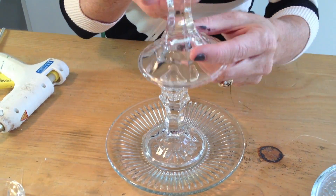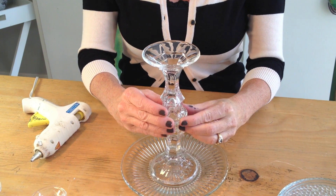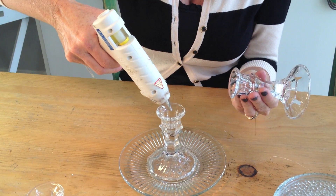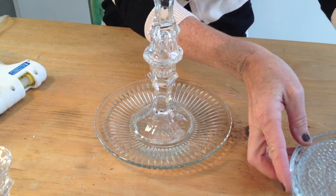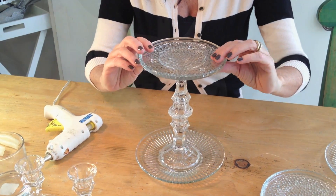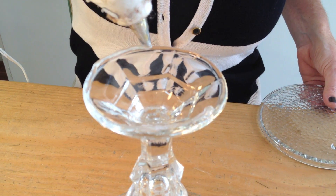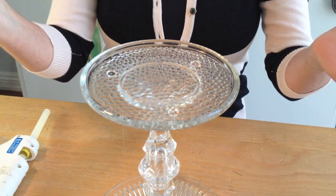Now you're going to take your next candle holder and you're going to flip it upside down and put it right here. So I'm going to put my glue along here. It's okay if it drips because you can just wipe it off. I'm going to take a smaller one and position it up there on the long edge here. Voila! Look at that.